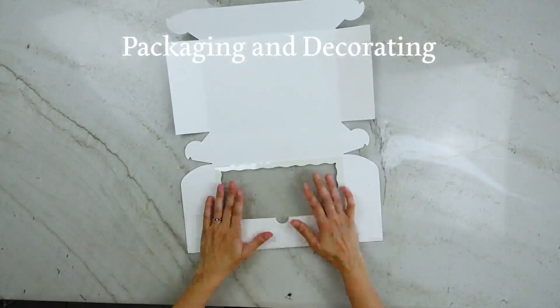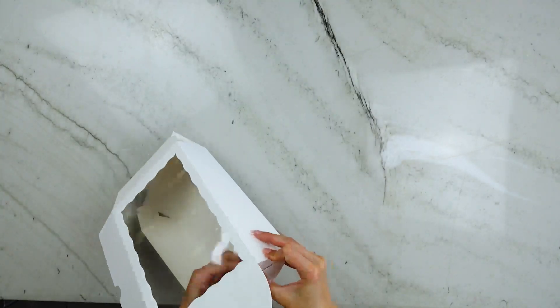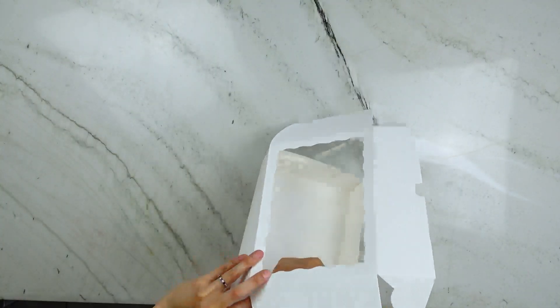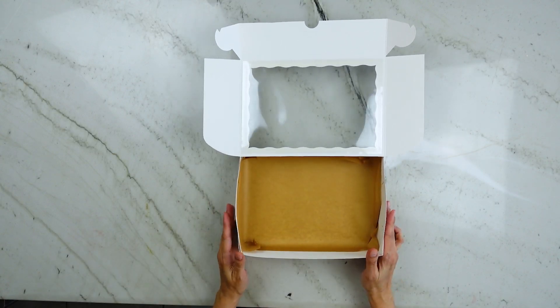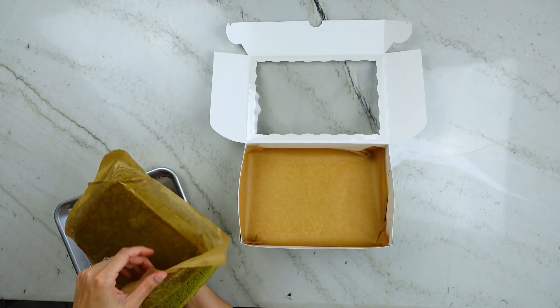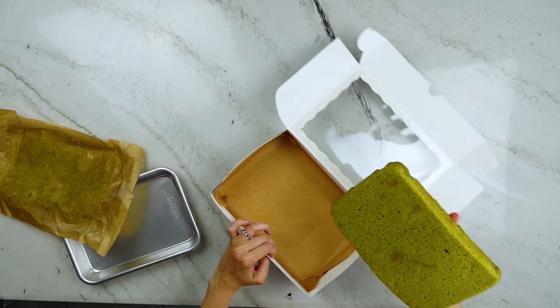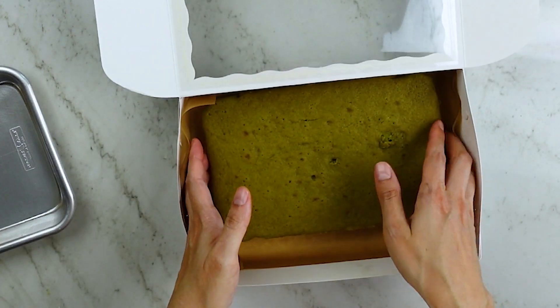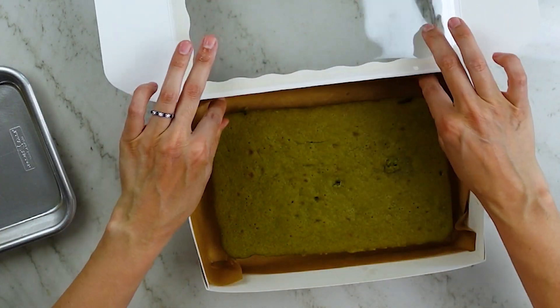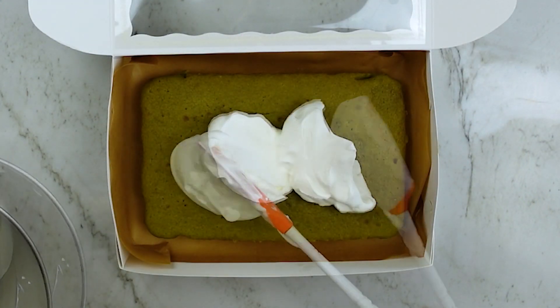There are boxes that fit these cakes perfectly and I really want to show you how cute this can be — the link will be down below the video. I assembled my box and lined it with a fresh sheet of parchment to make it look tidy. On the cake itself, I peeled off the old parchment since it can soak up oils while cooking which is unsightly. I just did this with my hands since the cake was cool — it's pretty easy. It's also way easier to decorate cakes of this size when they're already in their containers, so I placed it into the box before decorating.